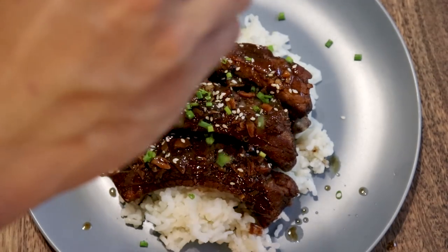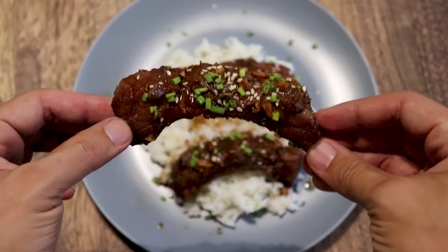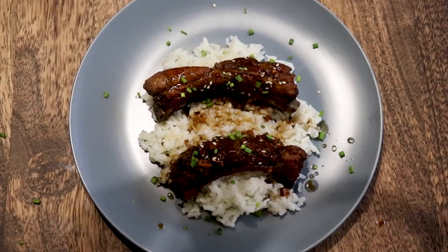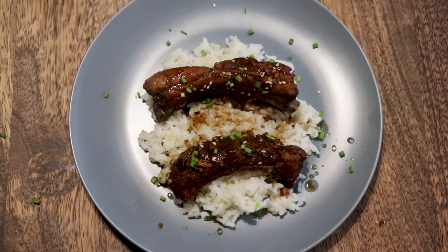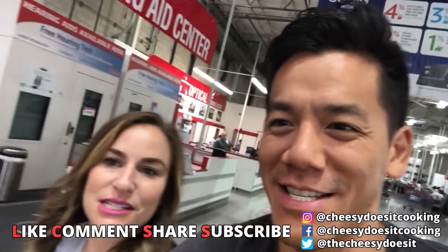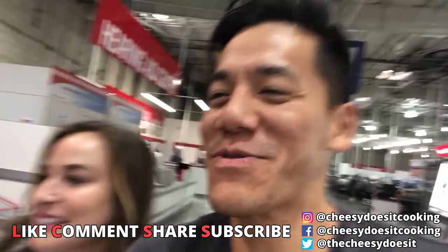Guys, this really is one of my favorite recipes. The meat is so tender. It's got that sweet, salty, umami thing going. It's so good. That's it for today, guys. Make sure you follow me everywhere at CheesyDesertCookie, as usual. Link in description below.